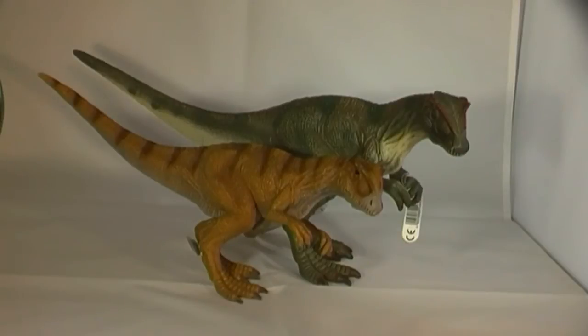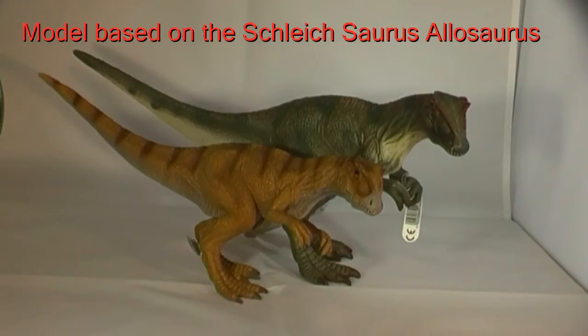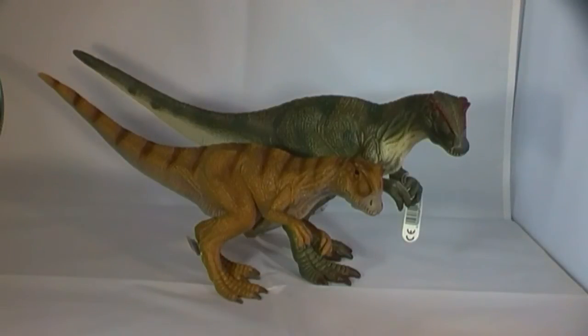The Schleich World of History Allosaurus is based on the larger Allosaurus replica found in the Schleich Saurus range, seen here with the World of History Allosaurus for comparison. The design team have decided to paint this dinosaur a tan colour with distinctive brown bands running from the neck to the tip of the tail. The model itself is virtually a scaled-down version of the larger Saurus replica. Perhaps the bigger Saurus figure could now be described as the Saurophaganax, a larger predator also known from the Morrison Formation where the first fossils of Allosaurus were discovered.